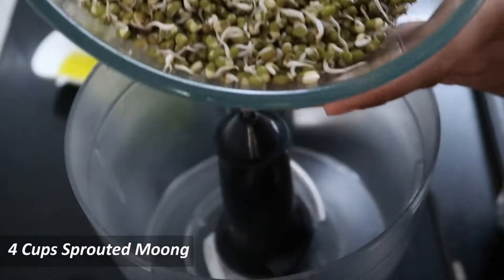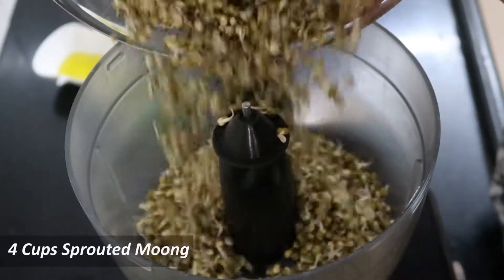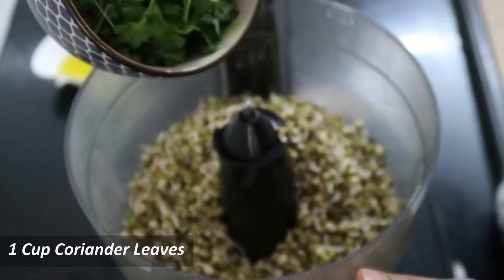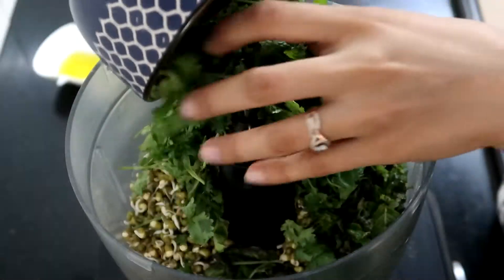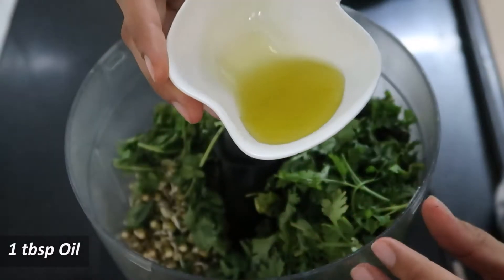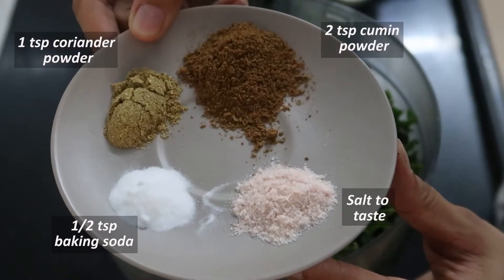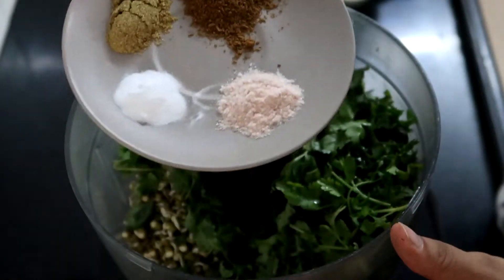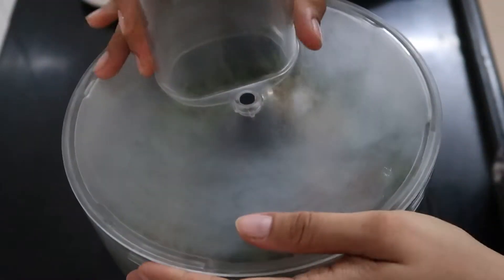In a food processor, add sprouted mung, coriander leaves, any neutral flavored oil, coriander powder, cumin powder, baking soda, and salt. Process till everything is well combined.